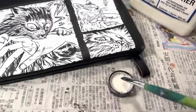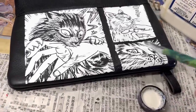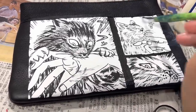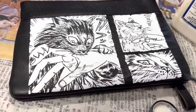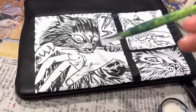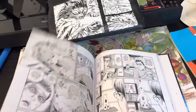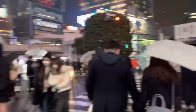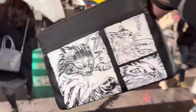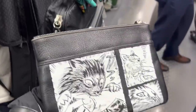The final step for this small wallet is a matte acrylic finisher, also from Angelus Direct. And this is the complete Junji Ito Cat Diary inspired custom black leather wristlet. If you have any questions, all of my contact information is down below, as are links to all the products I used in this video. Be sure to like, share, and subscribe if you enjoy watching these. Big thanks to Angelus Direct, and thanks guys for watching.